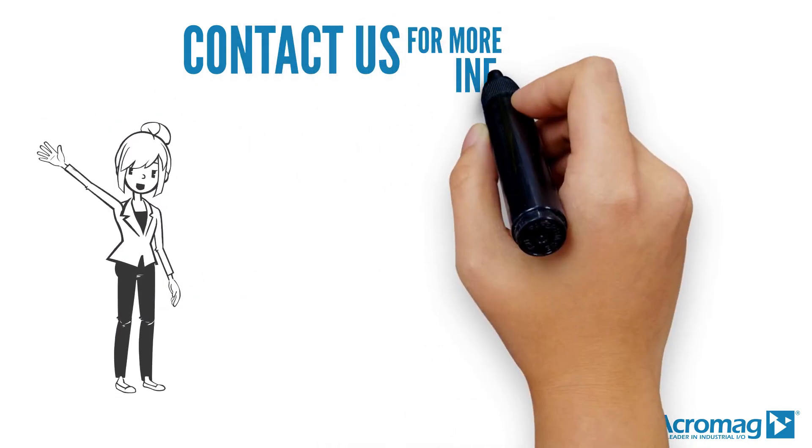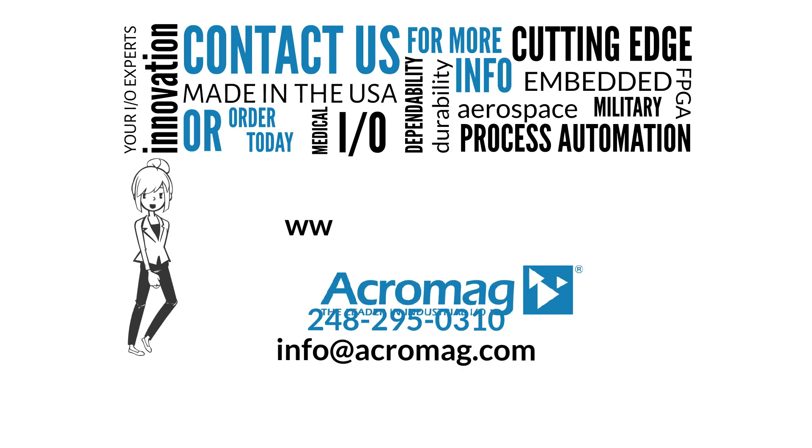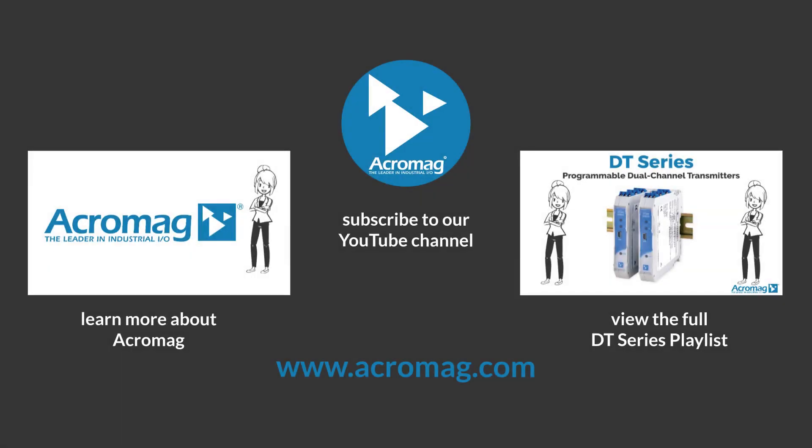Contact us for more information or order today — visit our website at www.acromag.com. Don't forget to share our video on Facebook, LinkedIn, and Twitter. Click on these links to subscribe to our YouTube channel, learn more about Acromag, or see the full playlist of our DT series.